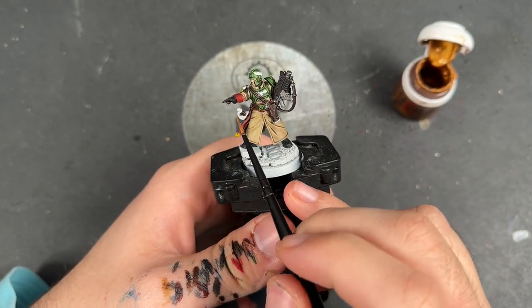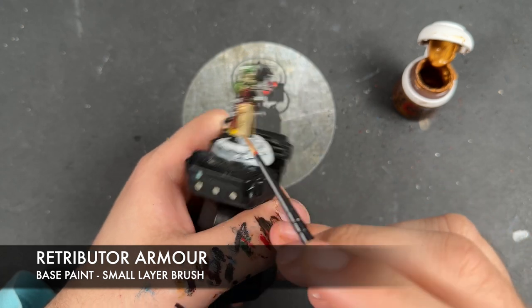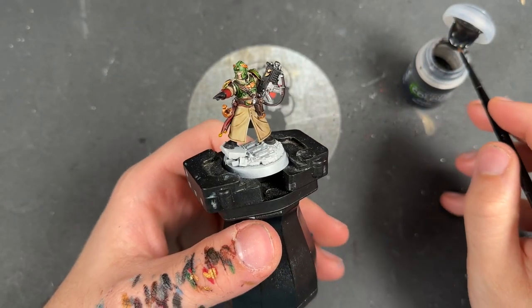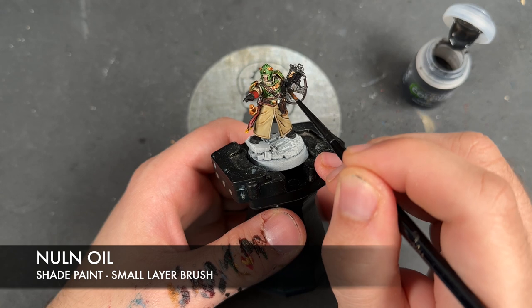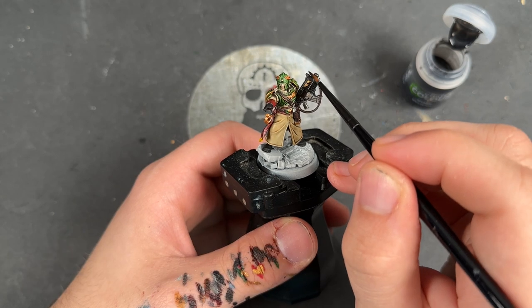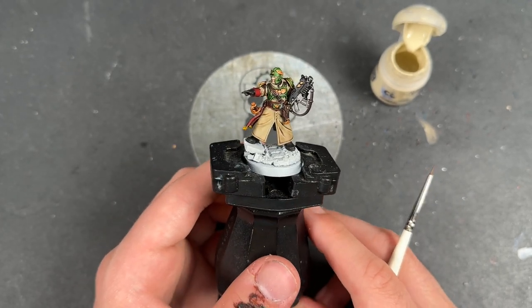With that done, we take some thinned-down Retributor Armour and apply this to all of our remaining details and any decorative features you might have painted over. With that applied, we take some Nuln Oil and apply this over the top of the black and all the silver. With that done, the Cadian Castellan is now what I would call War Hipster Battle Ready — he's already looking pretty fantastic. However, we're not going to leave him there. We're going to take him to the next level by adding some highlights.